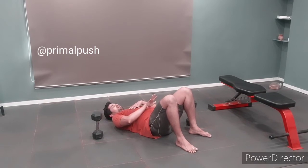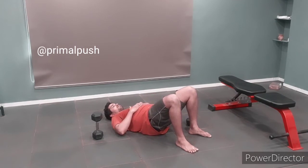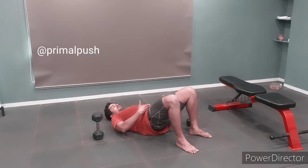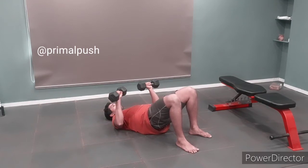Posteriorly tilt your hip — tuck your tailbone in — and lift your hips up just a little. Now you can see if your hip is tilting to the right. What I want you to do is press down on the left leg and bring your hips to level. Once your hips are leveled, your rib cage is going to be set much more nicely.